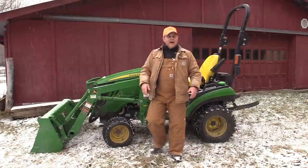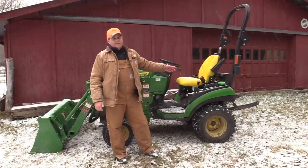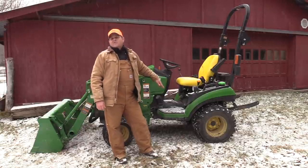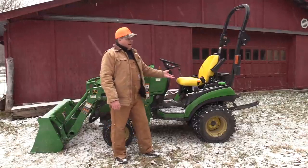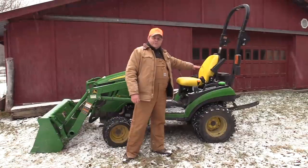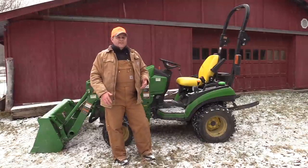The same thing can happen on the back end. Imagine I don't have this front end loader on, but instead on the back I've got a brush hog on the tractor. Let's assume I've decided I need to run the biggest brush hog I can on this 1025R — a six foot brush hog that's really bigger than this tractor should handle. I lift that up on the three point, all of my center of gravity starts shifting backwards. And now I'm off balance to the back.